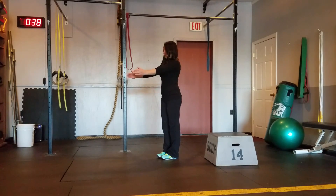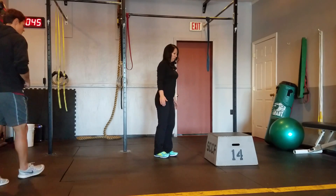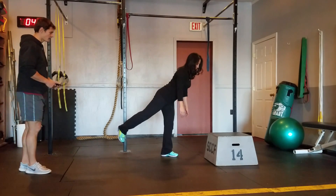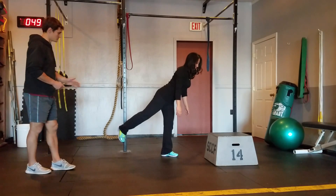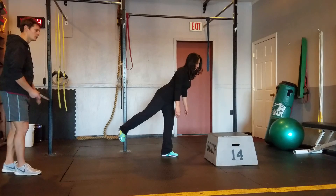Now we're moving on in three, two, one. We've got a one-leg balance. Just kick one leg back, and she's going to try to balance the whole foot on the ground. Feel your heel down, feel your toes digging in.